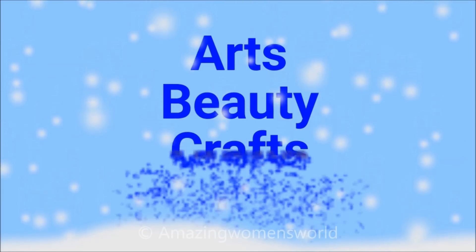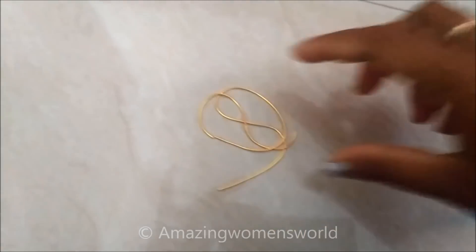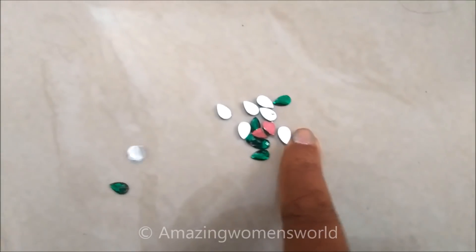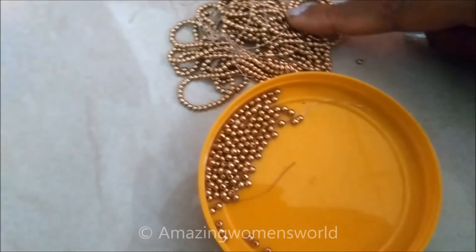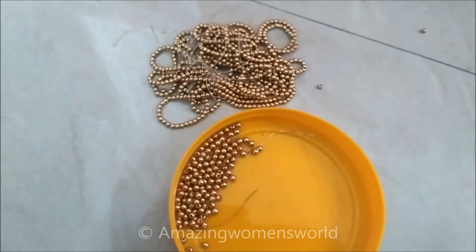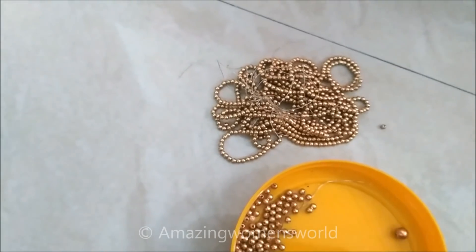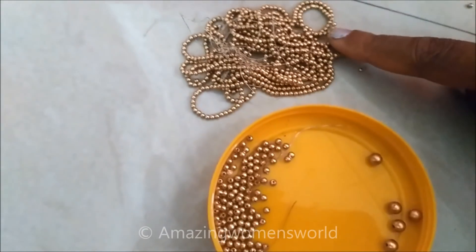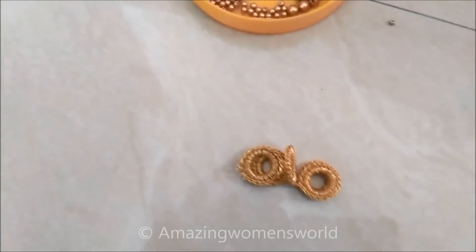Let's quickly start with this project. I am gonna use the materials of zerdosi — this is gold color, green color drop shape kundals of small size, golden beads of three sizes: small, medium and a little large, zeri work mirror frames and the circular mirror, cotton silk thread with the normal stitching needle and the fabric glue to stick.